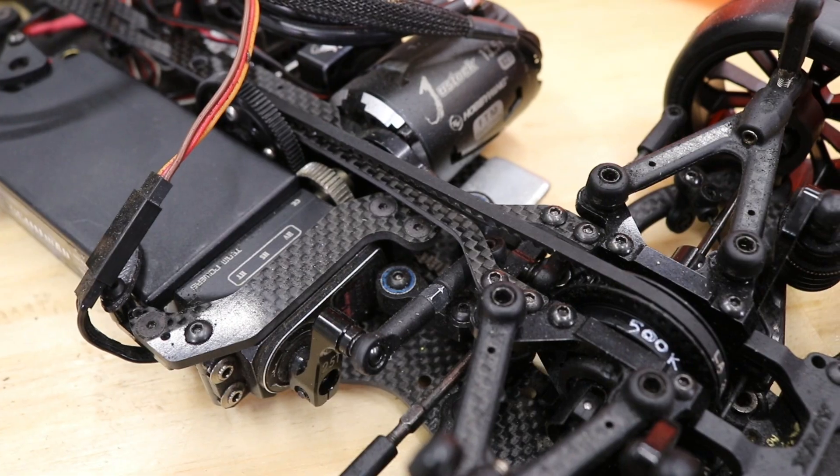TCR stands for touring car racing, front-wheel drive, because it mirrors the real-world TCR series where they run hot hatches - Civic Type Rs and Golf Rs. So this is the scaled-down one-tenth version of that. Regular RC touring cars are usually four-wheel drive or all-wheel drive, where the motor is in the middle with two belts driving front and rear simultaneously, whereas in this car the motor is mid-mounted with one belt driving the front wheels only.